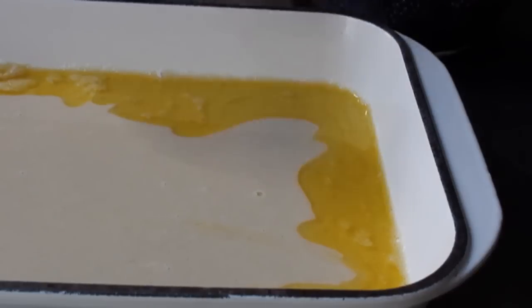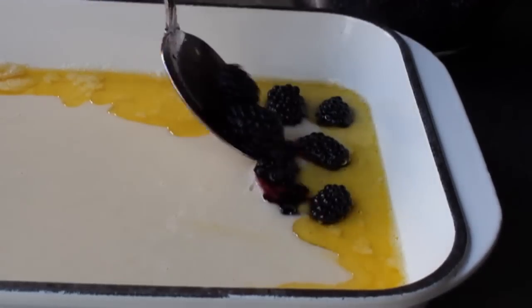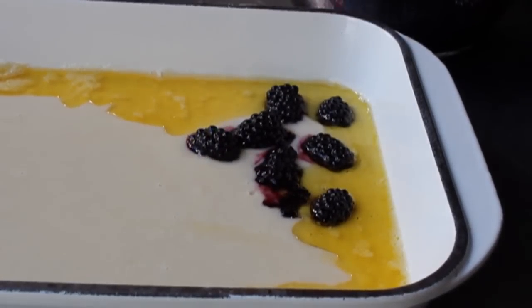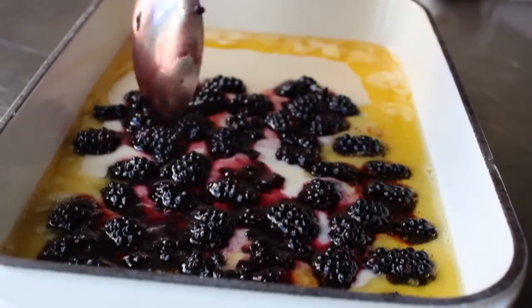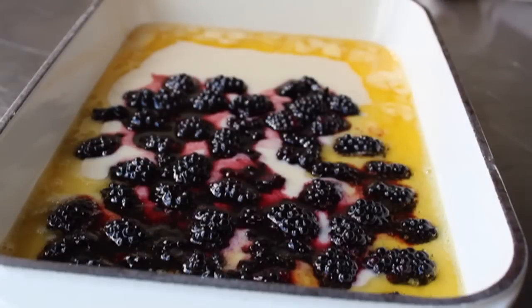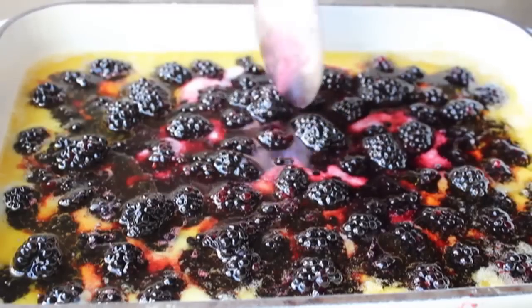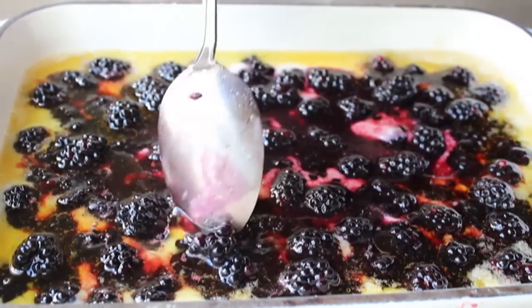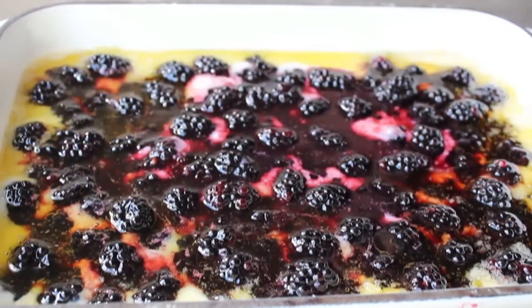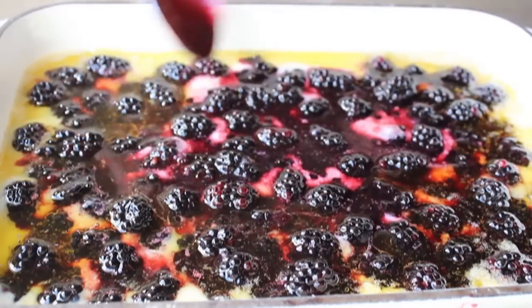Once that batter's set, take the corner of your spatula and kind of coax that batter around, distributing it as evenly as possible. We don't want to mix the butter in — we just want to even the batter out. Then we're going to grab our blackberries and scatter those over the top, using the butter as a border. We don't want those berries too close to the edge — when this bakes, we want a little crust of batter around the outside. Spoon those in along with any liquids that have accumulated.